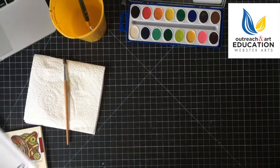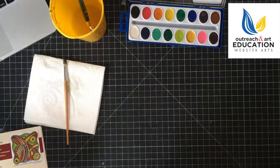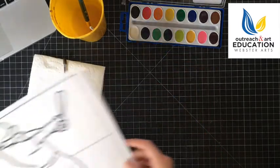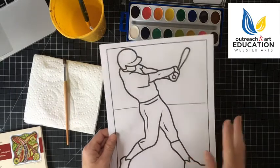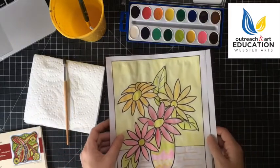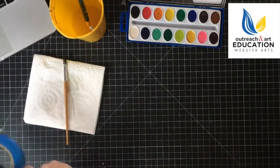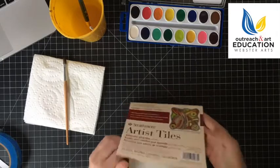Welcome back. We're still talking about week three's kit, the watercolor kit, where you get a set of watercolors. We were talking about the beginner, younger children level where you would just paint in, and we talked about warm colors and cool colors. Now we're going to move on to some more advanced watercolor techniques and we're going to use these artist tiles.